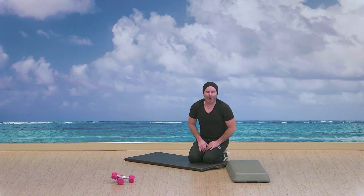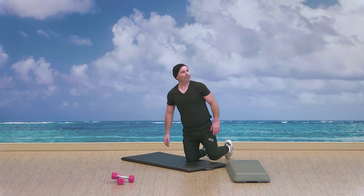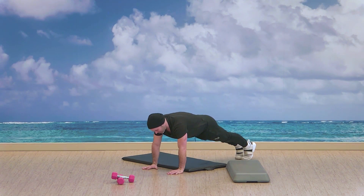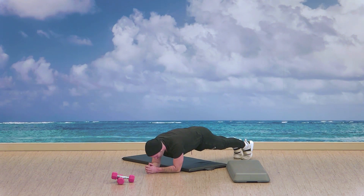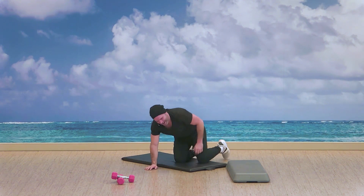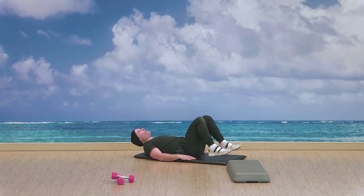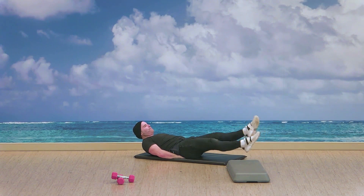Moving on to the next one — the plank, hands or forearms. We've got three, two — let's go. Hands or forearms. It's the core challenge — checking on that breath, pressing the hands or forearms in. Three, two — good, alright. Almost there for the circuit portion. Finding the floor — lower abs, flutter kick or scissor. Begin. After this guys we grab our dumbbells.